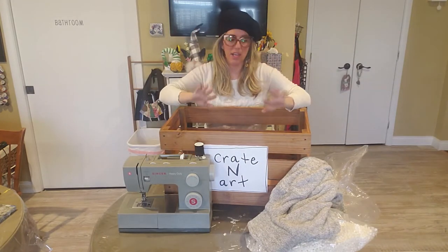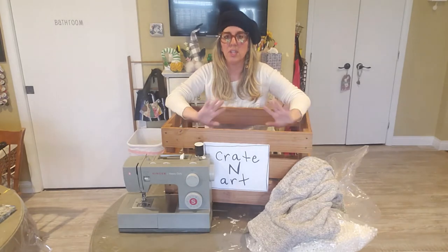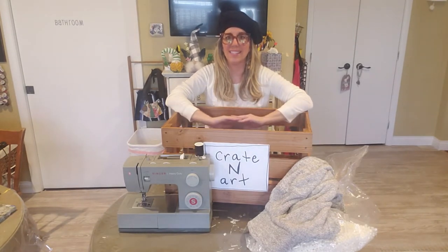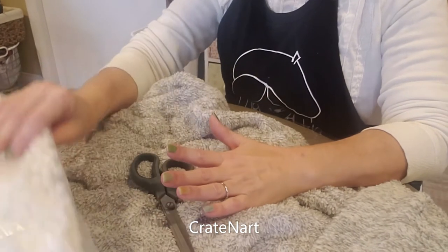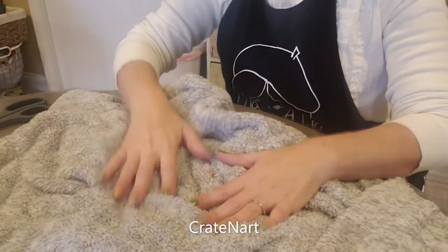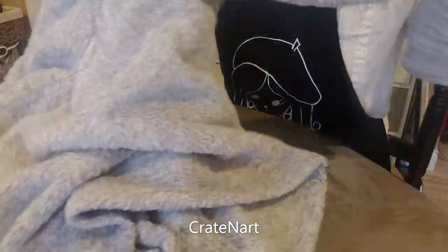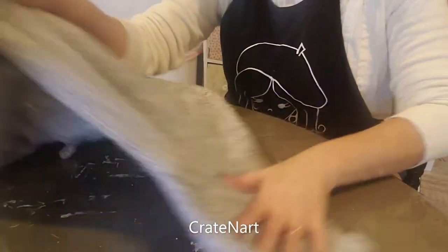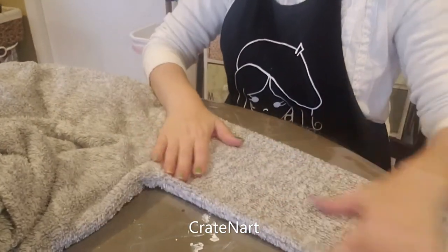The thread doesn't really have to match because you really don't see it too much depending on your material. Now that I got everything situated — I have my bean bag filler, a pair of scissors, and my top. What you want to do is find the sleeve part, take it and lay it out so it's all nice and flat.